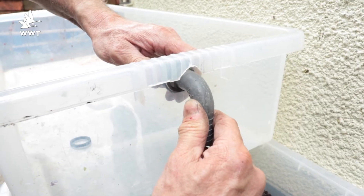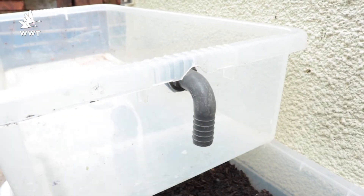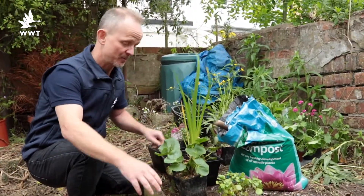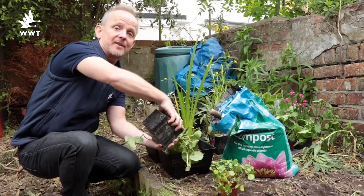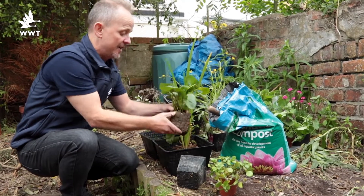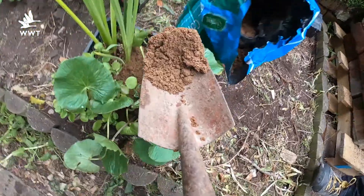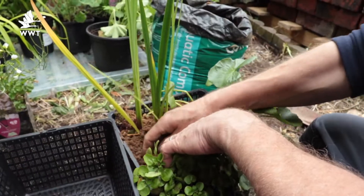Once that's in position you can start to put in the plants. For the aquatic plants it's a good idea to have some larger baskets to repot them into, to give them a bit of space to grow, and you can weigh them down using this special pond soil — it's heavy soil that you can get from aquatic suppliers.